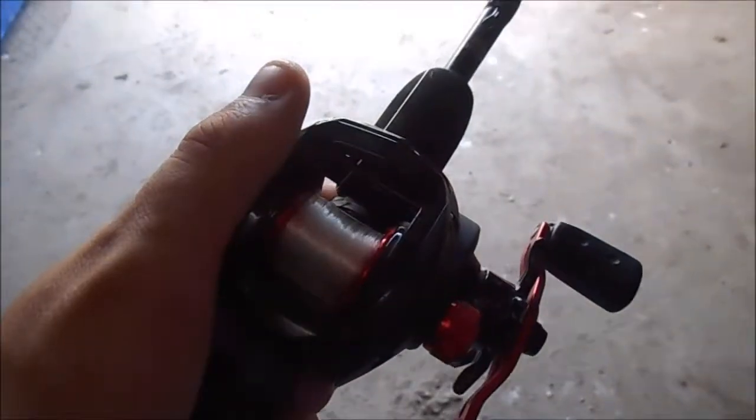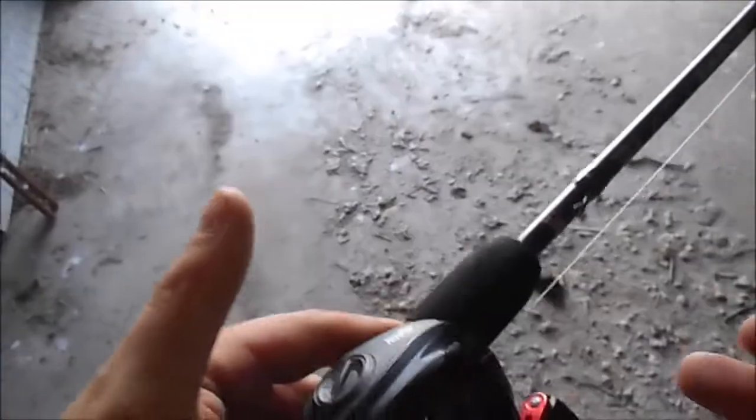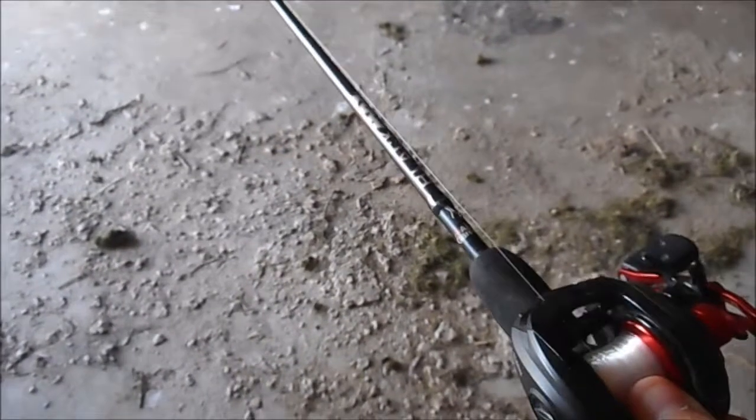It's going to be a couple days before I can get out and go fishing and make a fishing video, but today I wanted to show you a simple and quick trick to getting that nasty bird's nest out of your baitcaster. When you're out fishing with a baitcaster like this Abu Garcia Black Max and you cast it too hard, what happens?